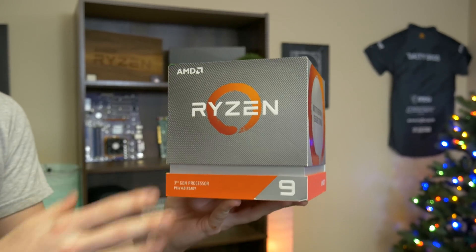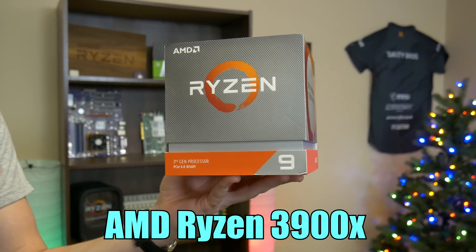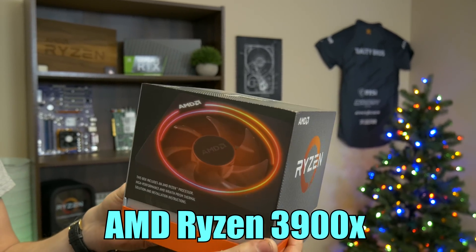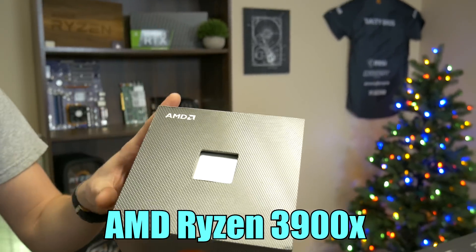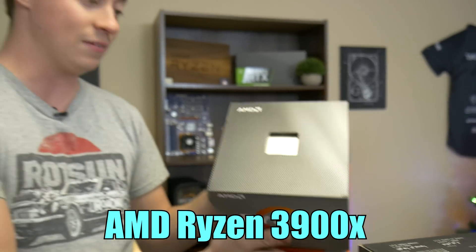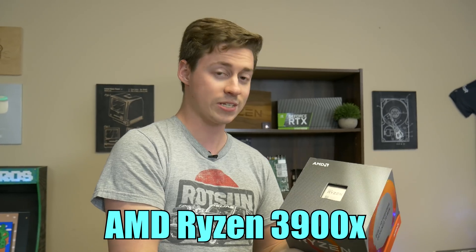Let's talk more about the parts. To start the list off, we have the Ryzen 3900X. This is a third-gen AMD Ryzen processor with a really awesome cooler, but we're not going to be using that with this build. Long story short: 12-core, 24-thread, boosts up to 4.6 gigahertz — it's kind of insane for how many cores there are. We'll see how it does in gaming.